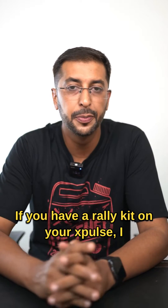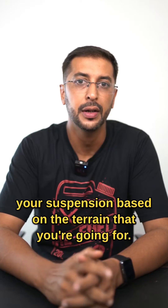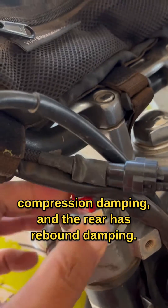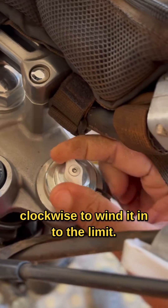If you have a rally kit on your Xpulse, I will tell you in very easy steps how to tune your suspension based on the terrain that you are going for. First and foremost, the front has rebound damping, compression damping, and the rear has rebound damping. You are going to turn all the switches clockwise to wind it in to the limit.